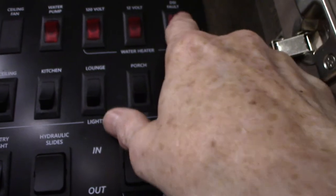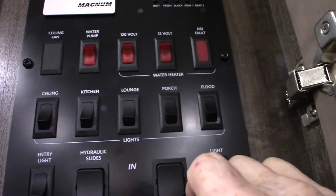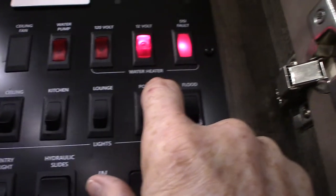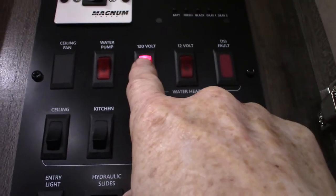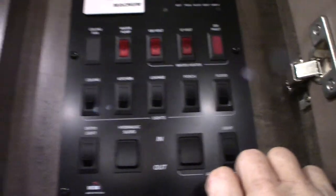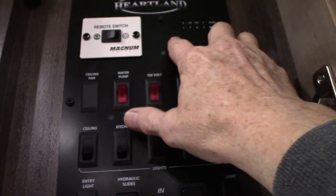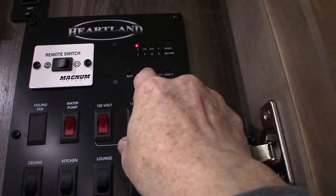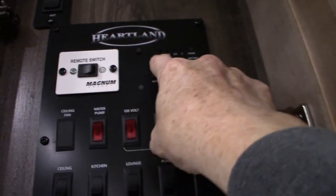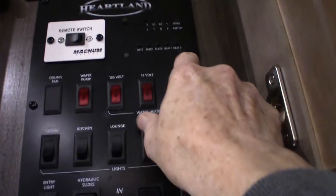You have your water heater switches here. That's the light for gas, and that's the switch to turn on electric. Remember the second switch — the one on the lower left-hand corner outside. Your water pump is right here. To check all your levels: your battery is charged, fresh water is empty, black is empty, gray one and gray two. They graduate up in one-third increments, so once you get past two-thirds you're going to have to start thinking about dumping the gray and black tanks.